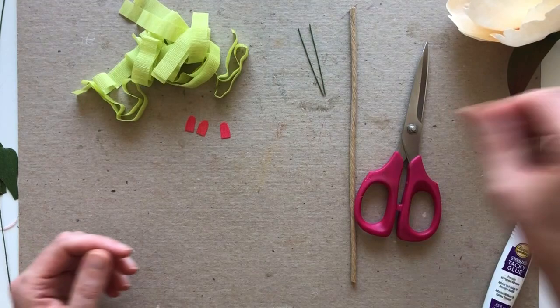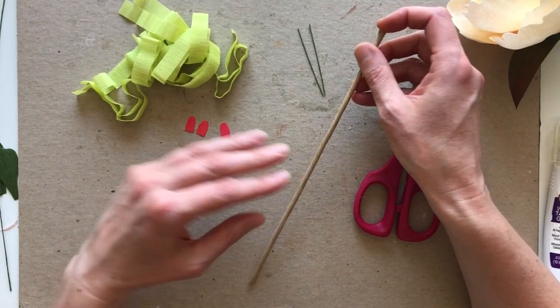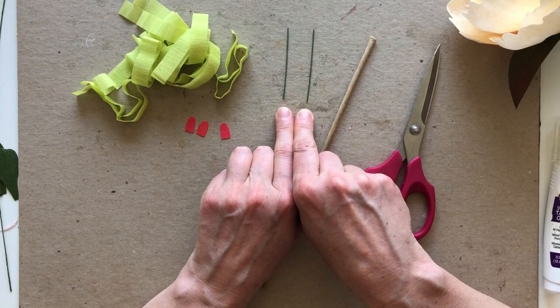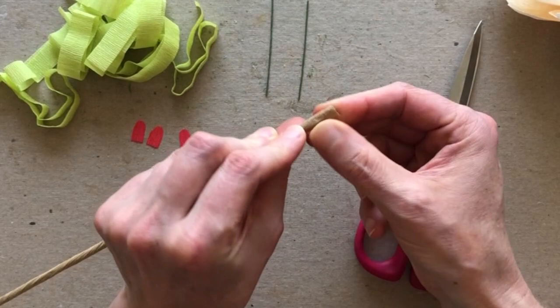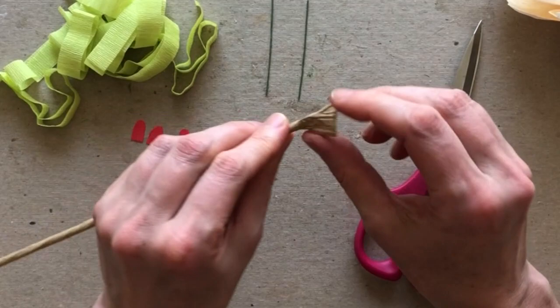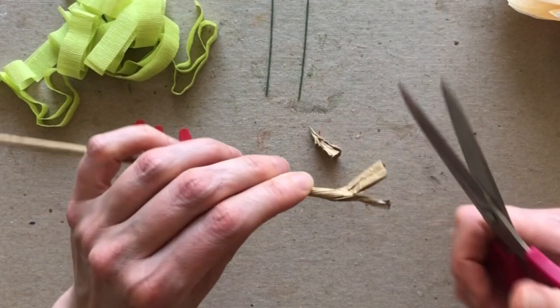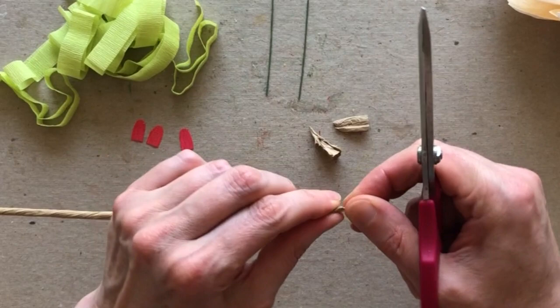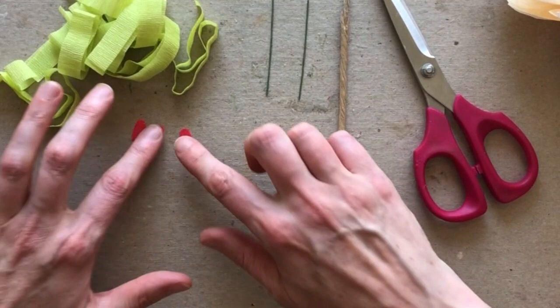The very first thing we're going to do is work on the carpels in the center. I have my stem wire here — I've cut it down to about nine inches. So your 18-gauge wire should be about nine inches long. I've also cut two smaller pieces of 24-gauge wire, each about two inches long. I want to prepare the very top of the stem a little bit by removing some of this paper so I can shape my carpel at the end — just unraveling it a bit and cutting some of this paper off. This is about an inch taken off from the top of my wire.